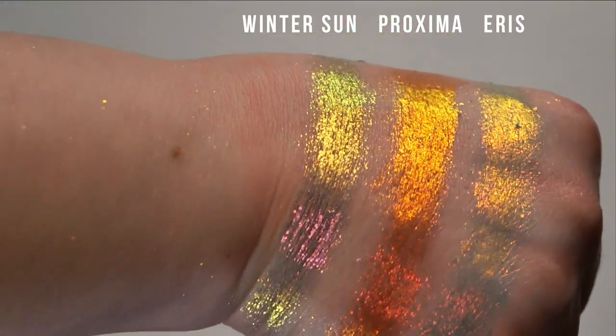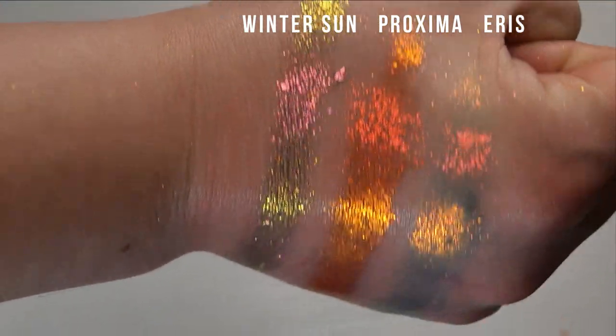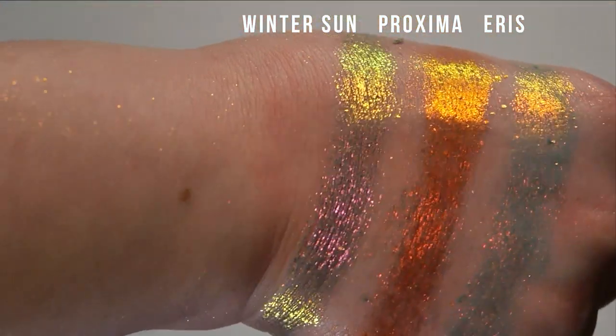Next up we have the three spicy meatballs. I think these are all extreme multichromes. We have Winter Sun, Proxima, and Eris.